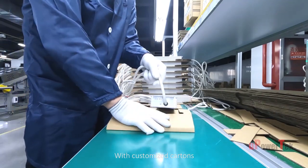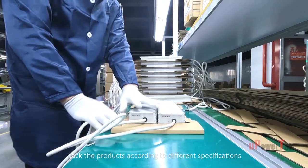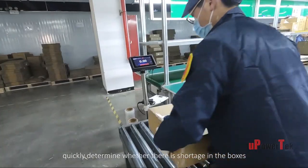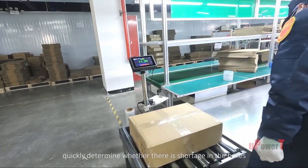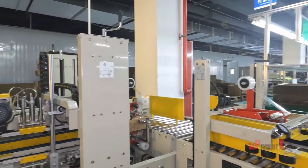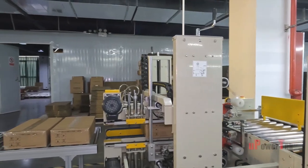With customized cartons, products are packed according to different specifications, and a checkweigher rejection system is able to quickly determine whether there is a shortage in the boxes. Finally, with the automatic carton sealing machine, 10 boxes are able to be completed per minute.